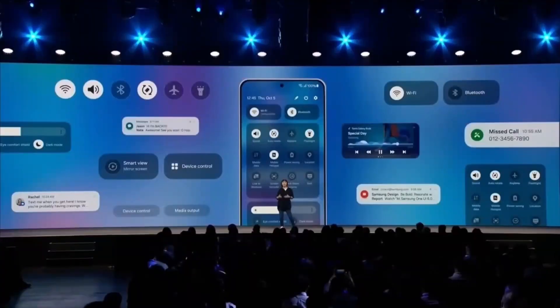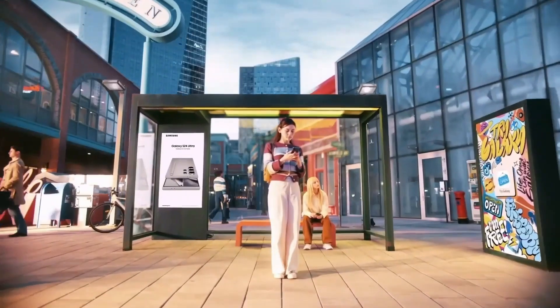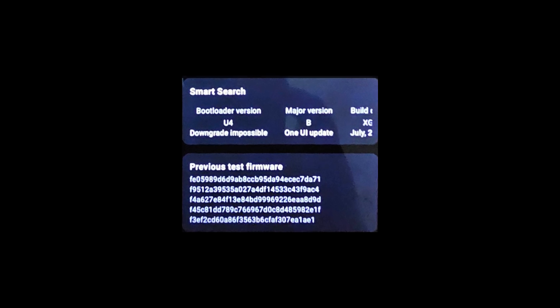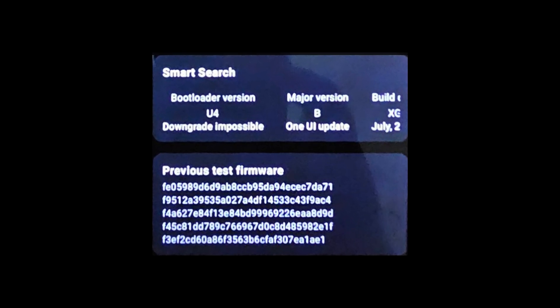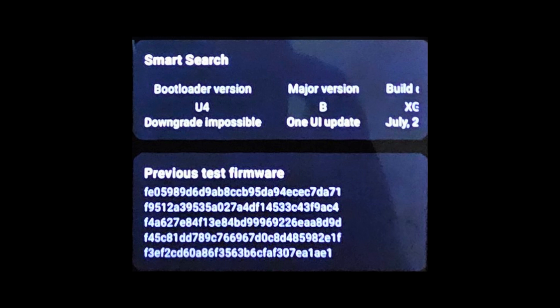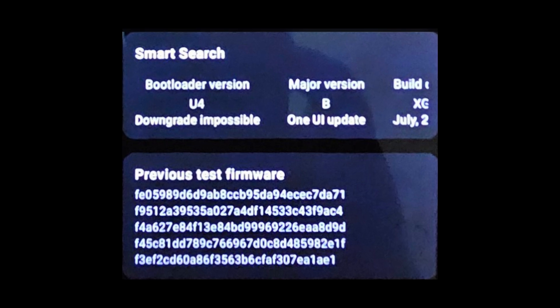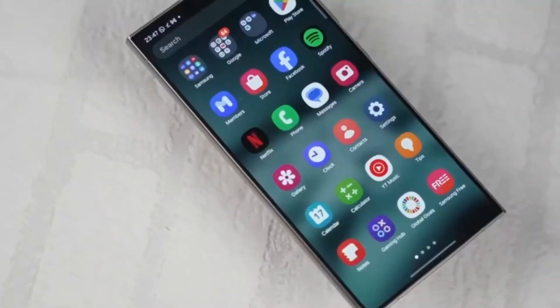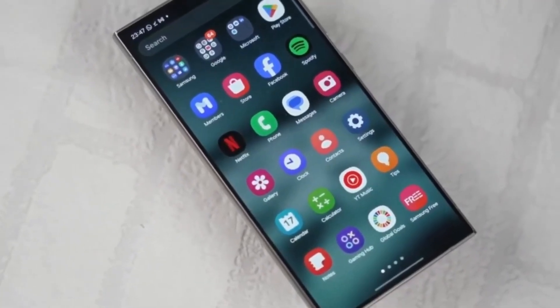What's really interesting here is the change in the build number. In the current official firmware for the Galaxy F55, the build number ends with A, specifically A556BXX4AXF3. However, the latest test firmware ends with B — A556BXXU4BXGA. This change from A to B signifies major changes, which could mean a new version of Android, a new version of One UI, or even both.